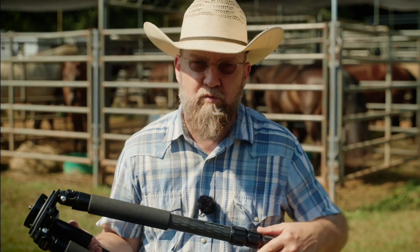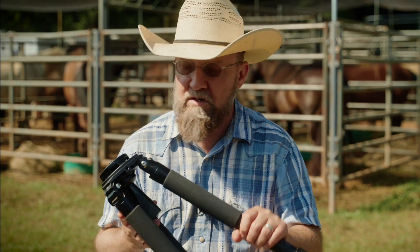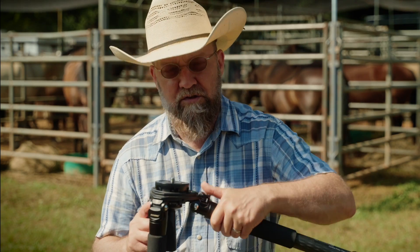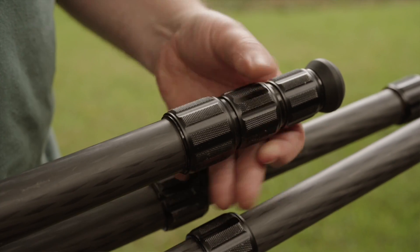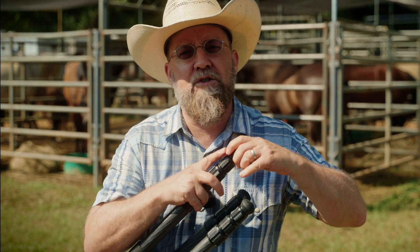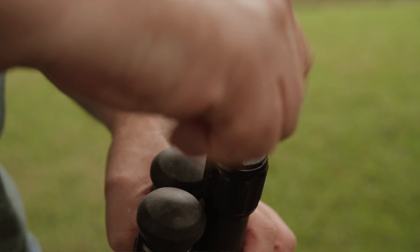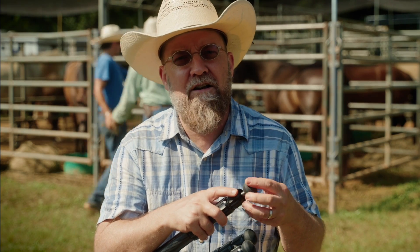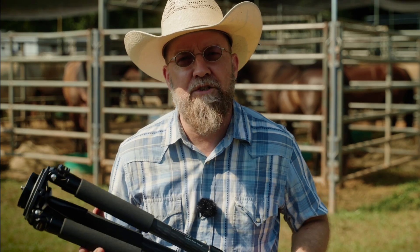Each leg has four sections, the largest of which is 1.26 inches in diameter, which is pretty stout. Up top there are three positive stops to set the legs at different angles. The section leg locks are plastic, but I like them — even though I can never seem to figure out which way to turn them. The feet are rounded rubber and screw into the bottom of each leg. The tripod ships with a set of stainless steel spikes you can use to replace these feet in situations where you need more grip. I've found the legs deploy easily as long as you keep everything clean, which for me can sometimes be a bit of a challenge.